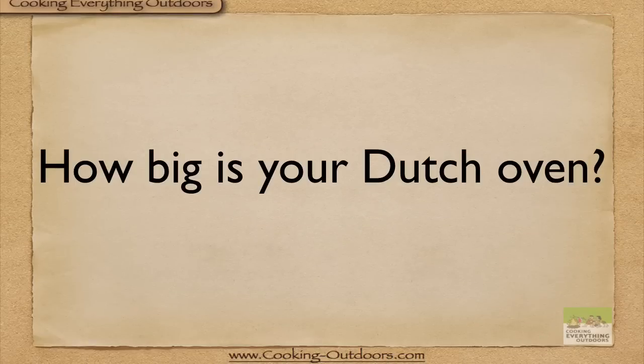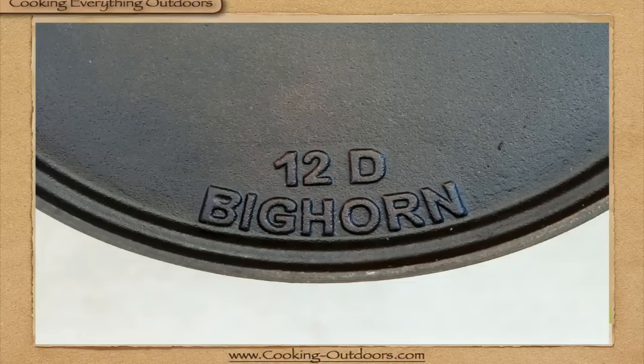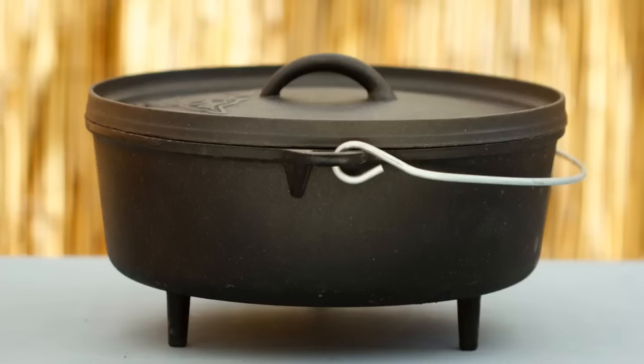The first question to ask is: how big is your Dutch oven? Do you have a 10, 12, or 14 inch Dutch oven? It almost always has one of these numbers stamped on the lid. We're going to be using a 12 inch Dutch oven for this example.